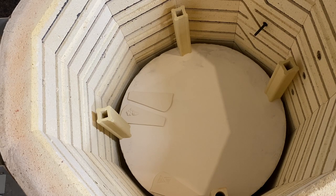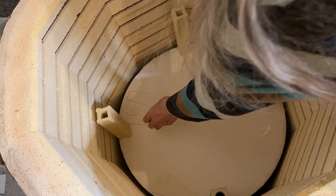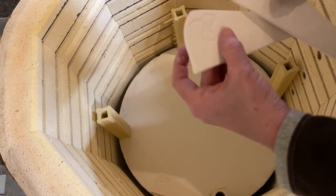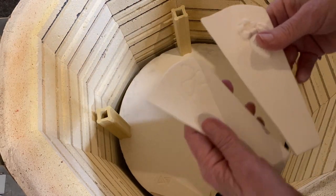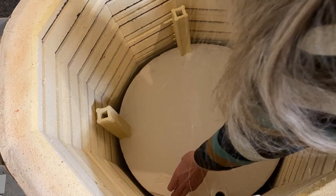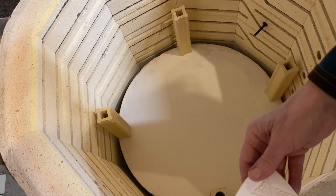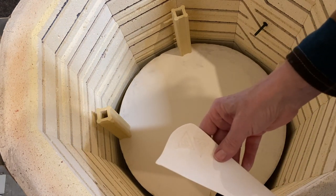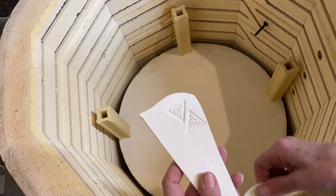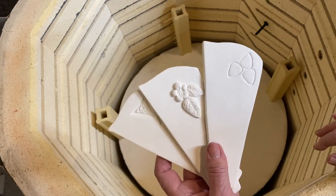This kiln is very deep and I have to stand up on stuff to get down to the bottom. These are some more of those little plant stakes or tags — they didn't turn out too bad.